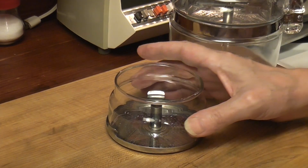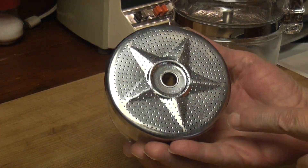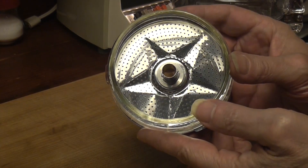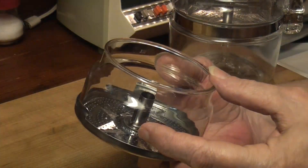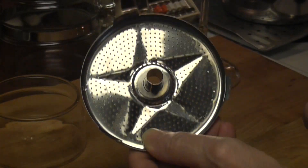Fast forward, I'm hunting on eBay for a new base. The base that came with the tall Pyrex did have this star pattern, but it was aluminum and it was corroded. And I found this baby. What's wrong with this picture? Aluminum? Stainless steel. Aluminum? Stainless steel.